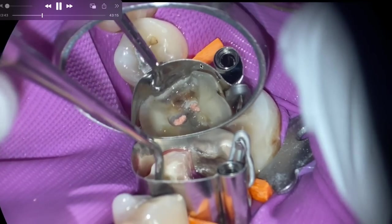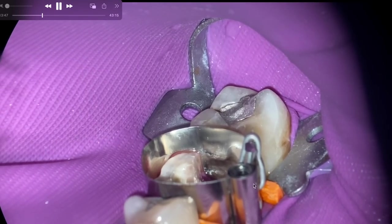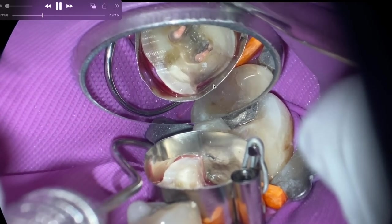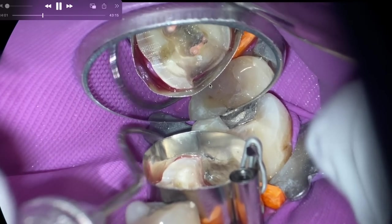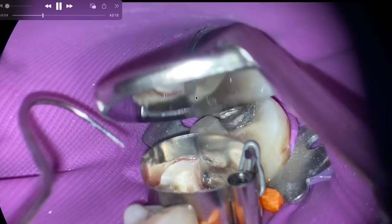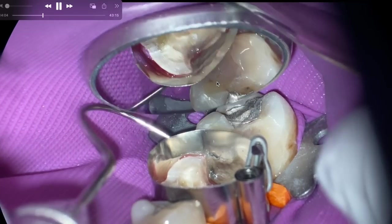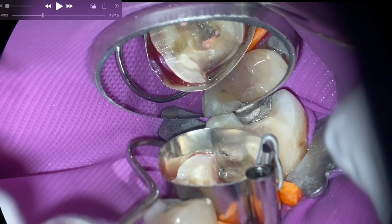One thing you can do is take a number 15 blade and contour a portion of the wooden wedge if you don't find the proper contour. I'm pushing to the mesial with my explorer to see if I can close that little gap — and that's not good enough. If you're thinking of placing a restoration and you're like, 'it's good enough,' take my advice — it's not good enough. If it's amalgam or composite, it's leaking. You've got to get that perfectly sealed.